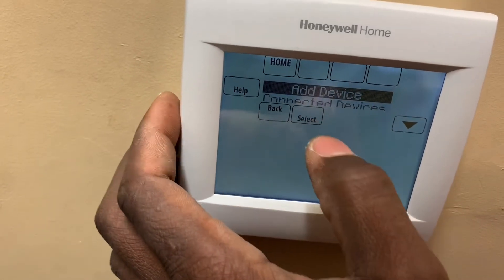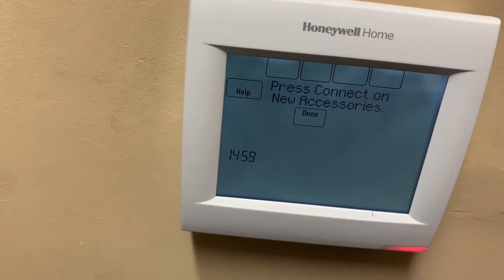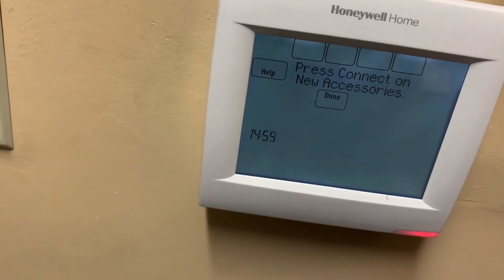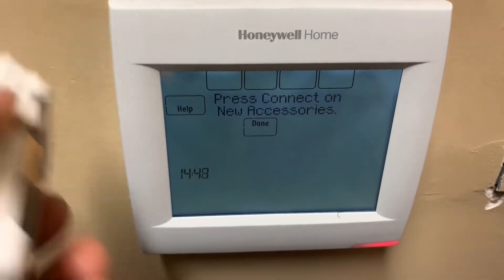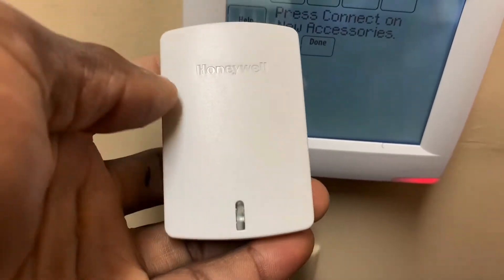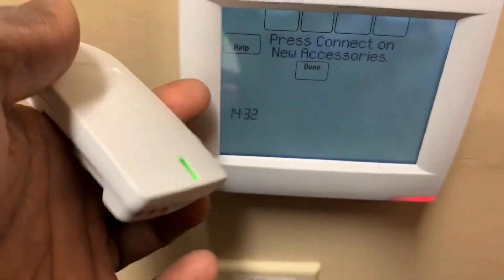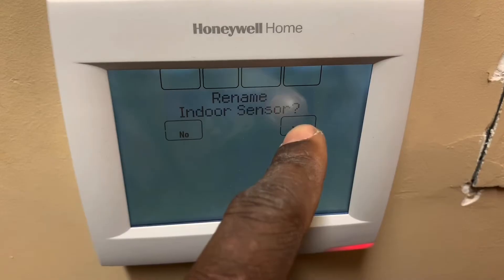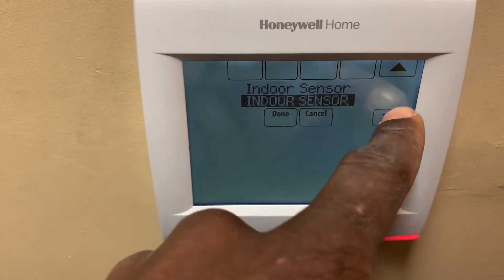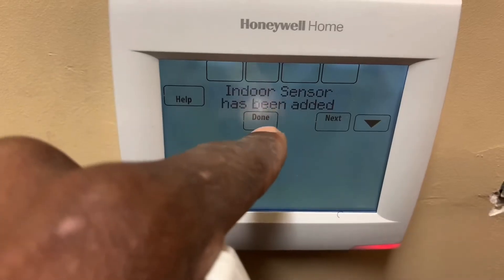Wireless manager, select, and I'm going to select add device — preparing. Okay, so it's ready to go. This is my first sensor and the battery is already in it. I'm going to press this button right here. I press the button, the light is flashing, and you can see automatically it found it. I'm going to rename this sensor — I'll call it sensor one. Sensor has been added.